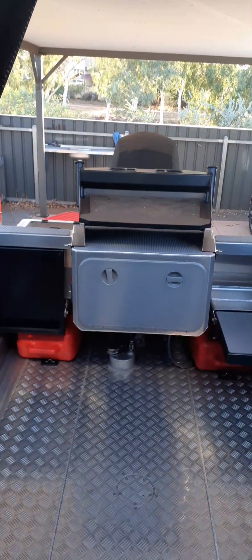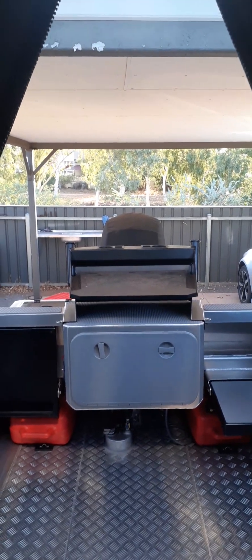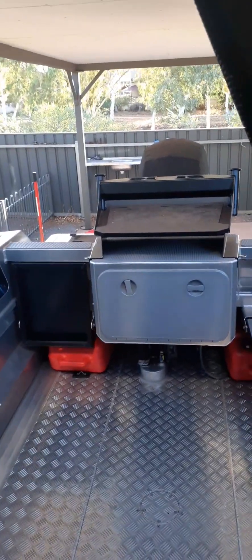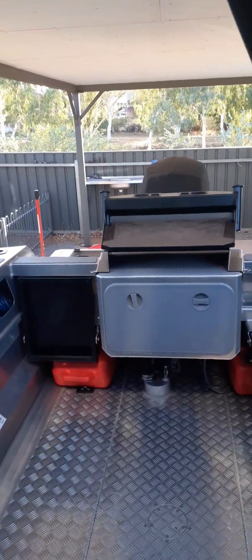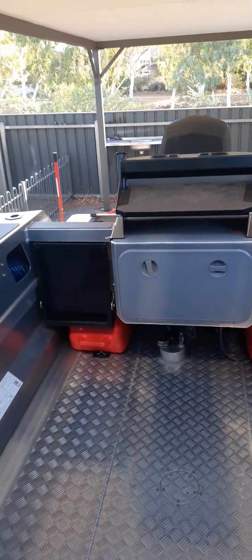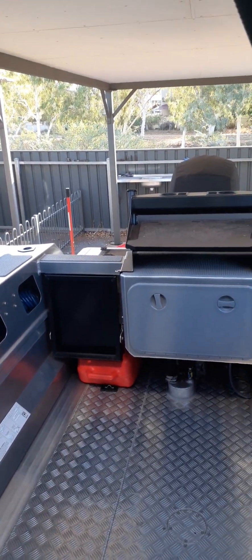I just wanted to make a video describing the issues I've had with the boat since I bought it and how I've got around them. I've written a list so it might be a little bit laborious, but if you're in the market for this sort of boat, there are some good points here. Most of them are issues, but you can use it as a checklist to make sure you don't get those issues when you pick up a new boat.